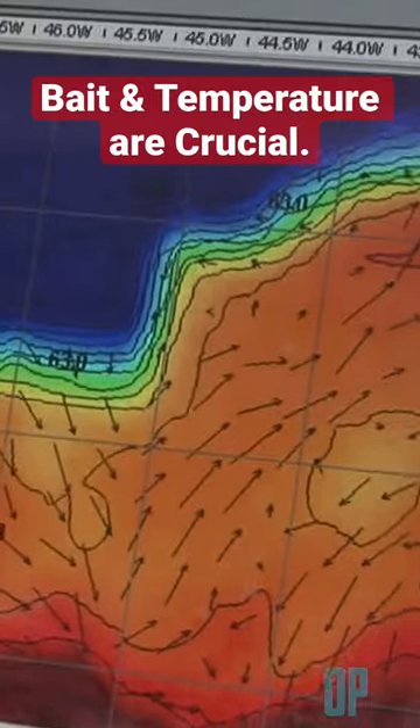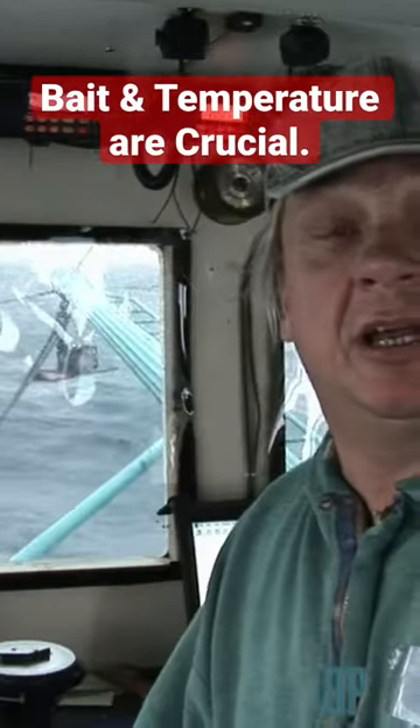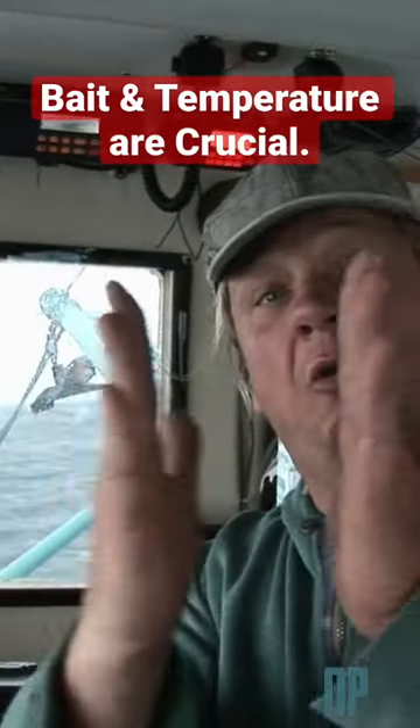They're fishing on the edge, the thermocline edge, where the warm water and the cold water come together.